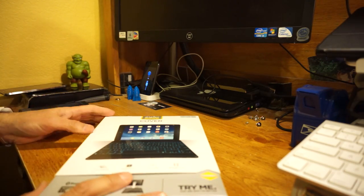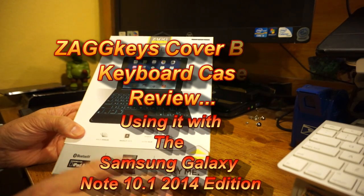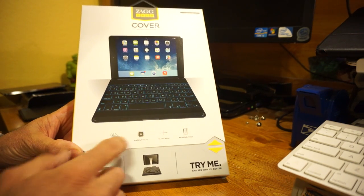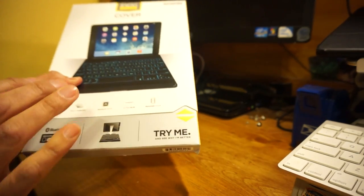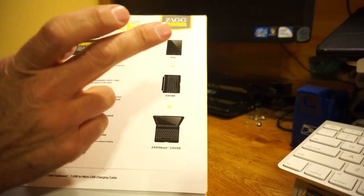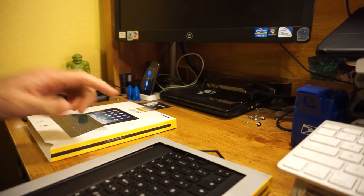Hey everyone, I wanted to quickly show you guys this quick look at the Zagg Keys Cover keyboard for the iPad Air. It's a very nice keyboard — Zagg makes some really nice keyboards. They should make more keyboards for more devices, but since the iPad is more popular I see they're doing these. This has got the multi-angle view, the backlit keys, it's ultra slim, and it comes in white and black.